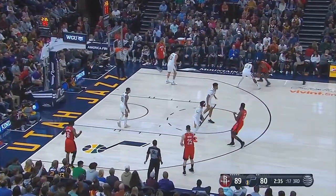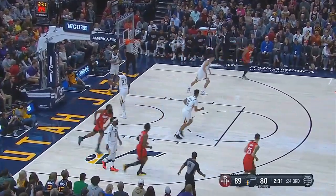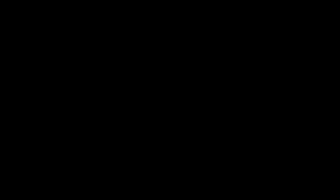James Harden in the paint — too easy. And of course, imitating his own euro step for James Harden.